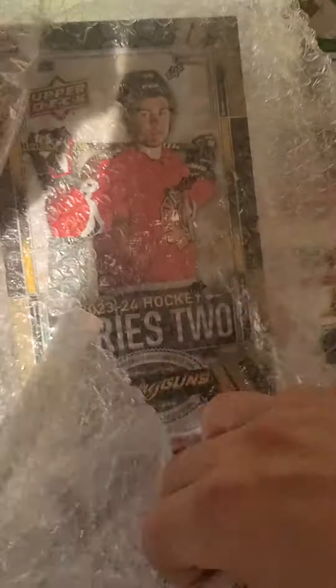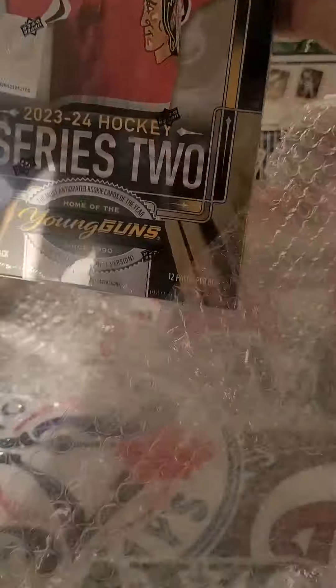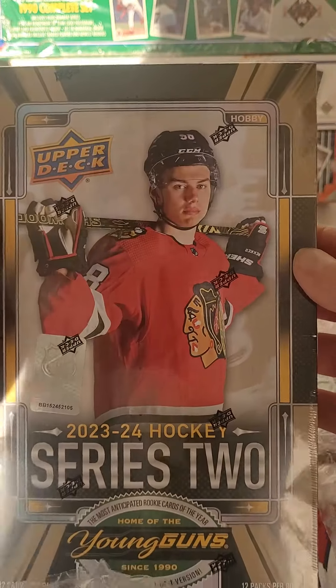We have been waiting months for this. Holy shit, it's here, it's finally here.